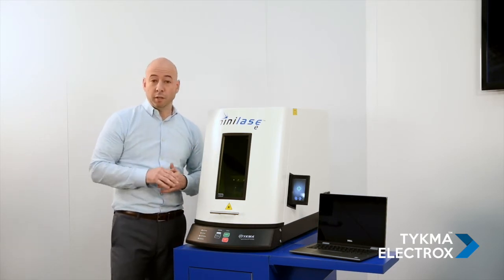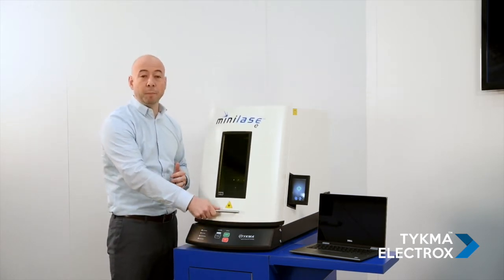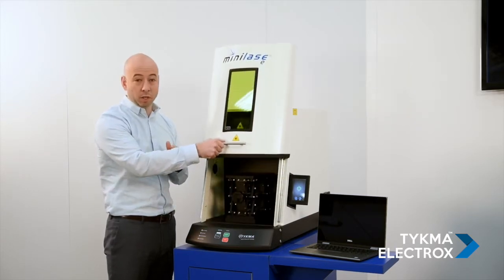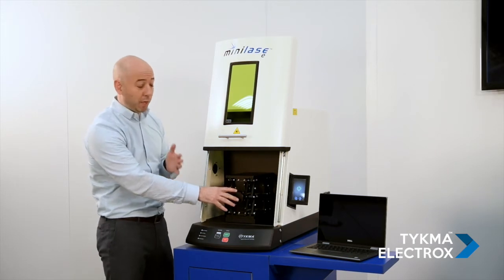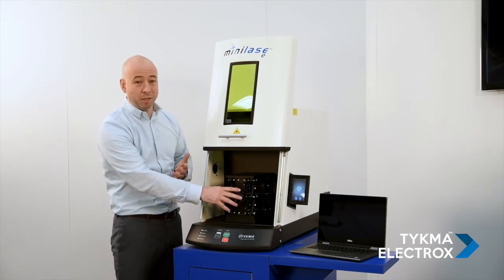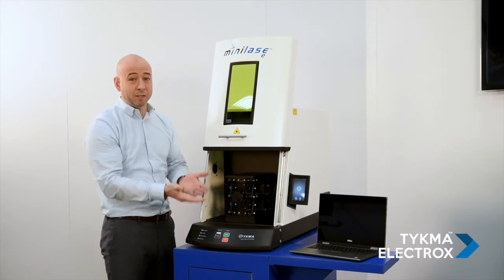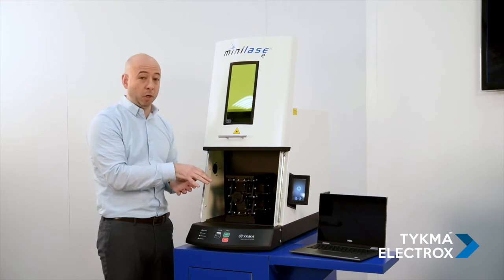Taking a look at the features a little closer, in the front we have a spring-loaded operator front sliding door. It's very lightweight and extremely ergonomic. On the inside, you can see that for focal height adjustment, we have a precision scissor lift or lab jack, so just by turning the knob we can easily adjust the focal height depending on the component that you're currently marking.